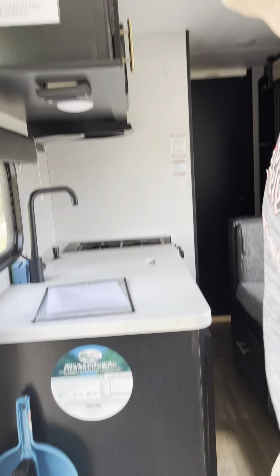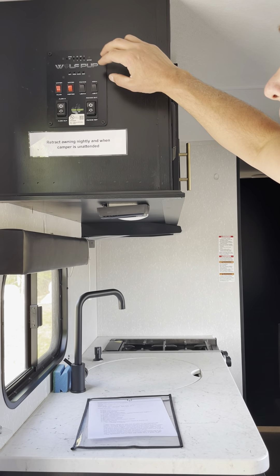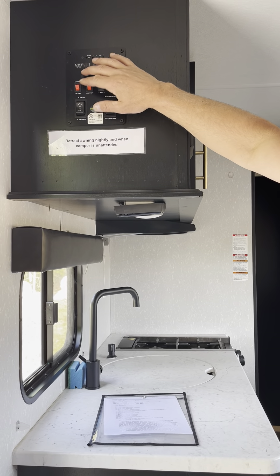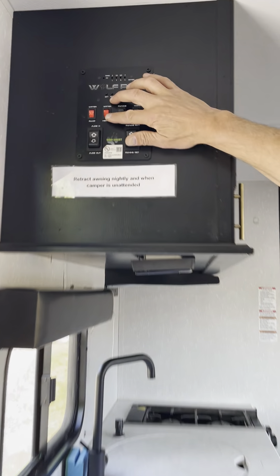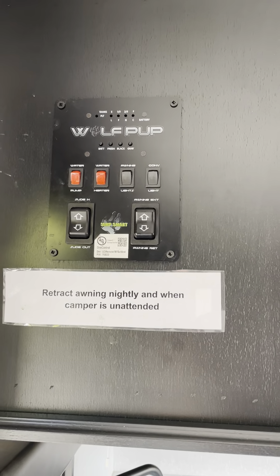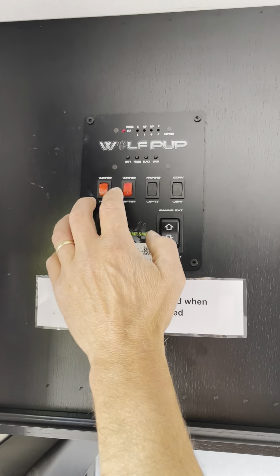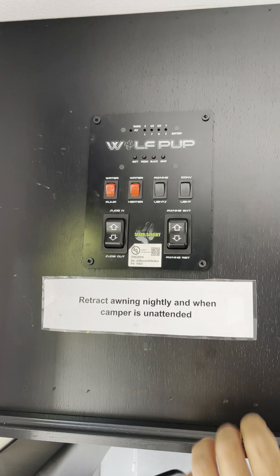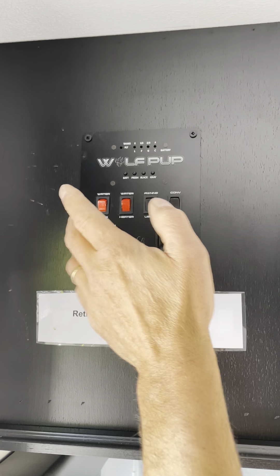This one here is for your awning. This is a water pump — you won't need that since you're not using that system. But this you should use: this is your hot water heater. Once you come in, plug in your electricity and hit that switch — that's going to give you your hot water. These are LED lights inside the awning, they look nice.